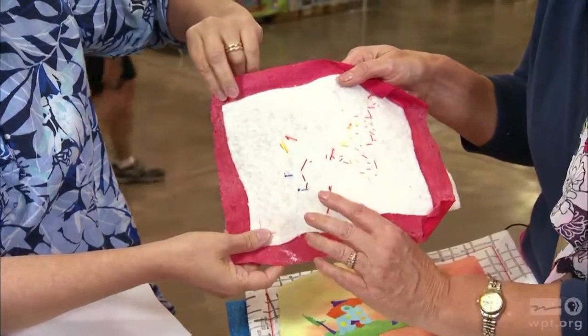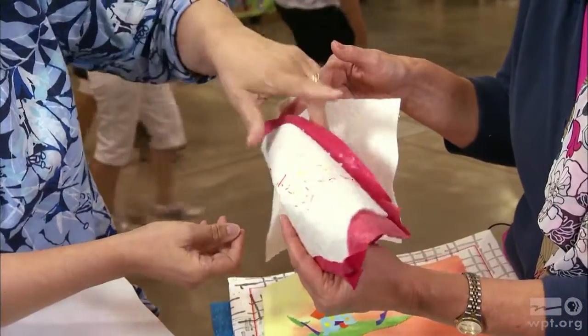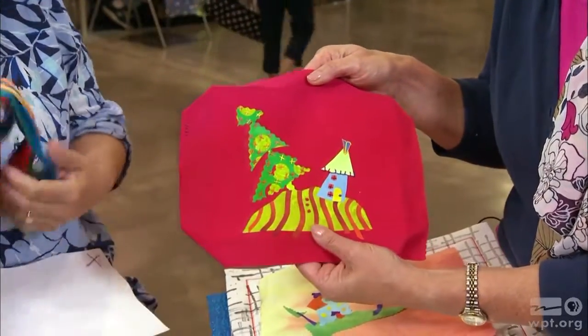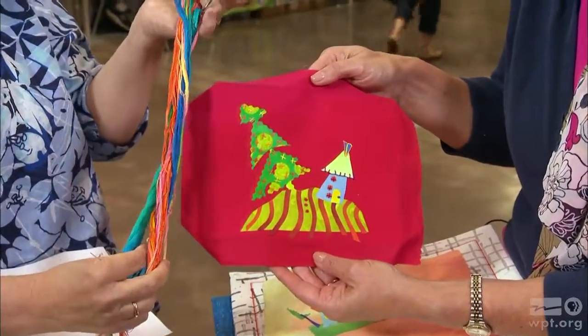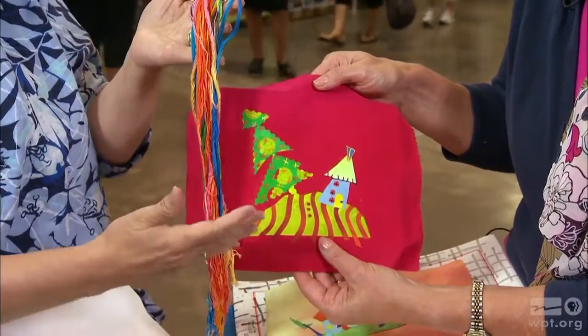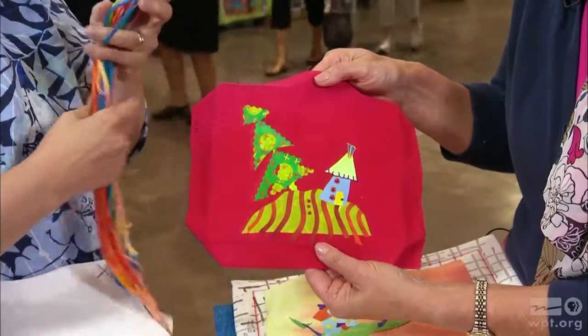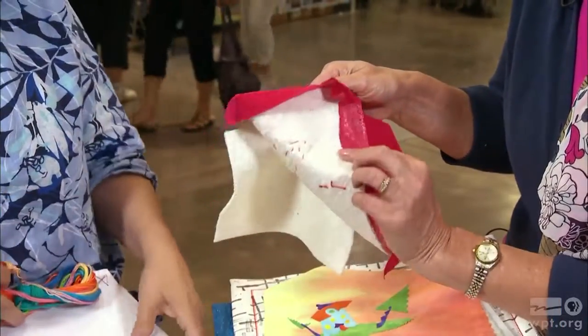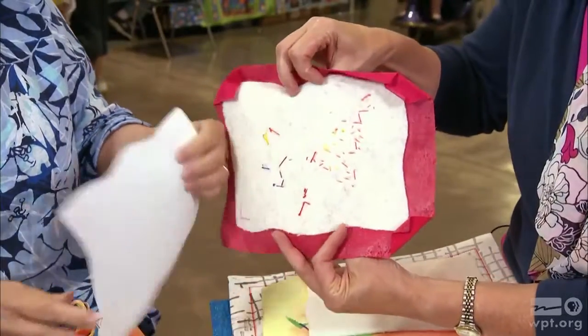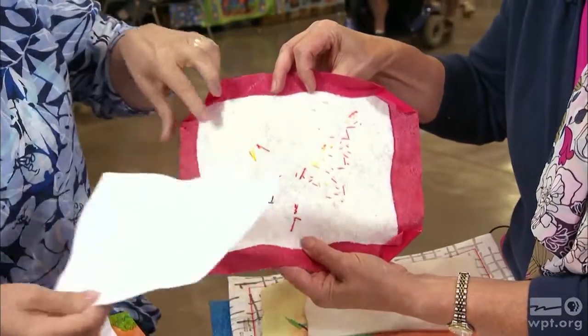You can see the thread's knotted on this side — all the fun stitching. Laura dyes her own threads, size 8 and size 12, and does all the hand stitching just through the batting and the top layer. Then once all that's done, she puts the stiff interfacing back and matches it up to the same shape.